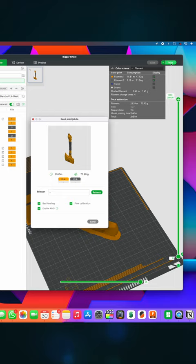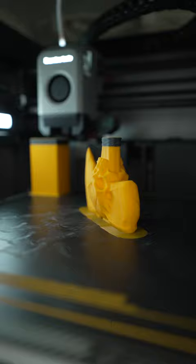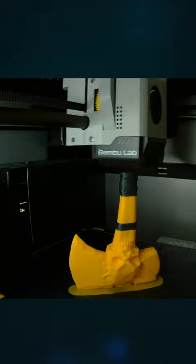Now let's check the progress. This is a very cool design by Zao3D. And let's also have a time-lapse, because they are always cool.